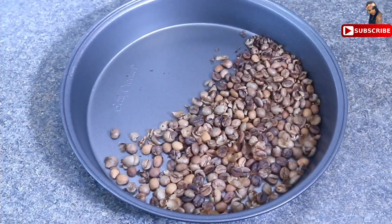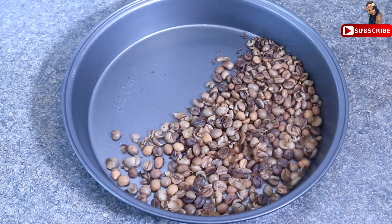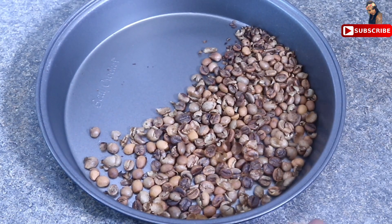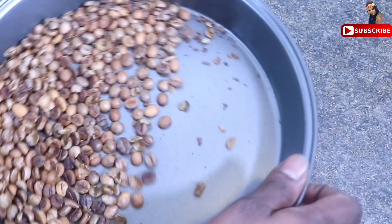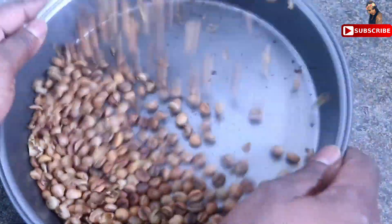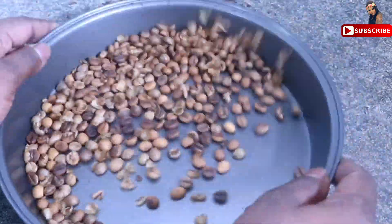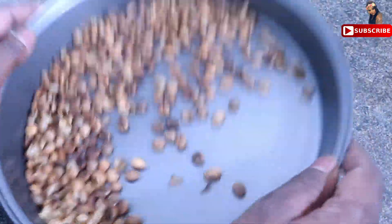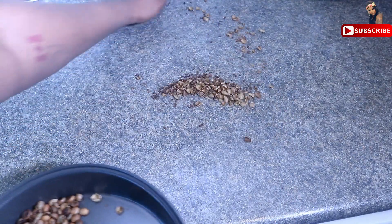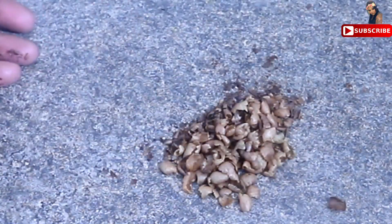We will put it on medium heat and we will turn the beans a little bit. I am going to put them in the tray and then into the bowl. Then I put it in the bowl.